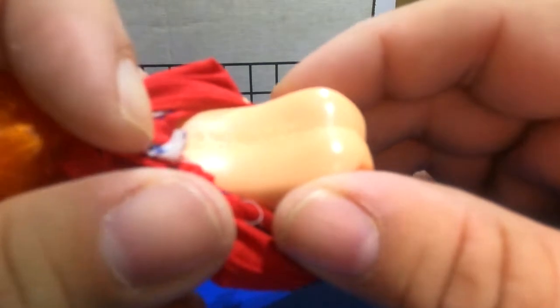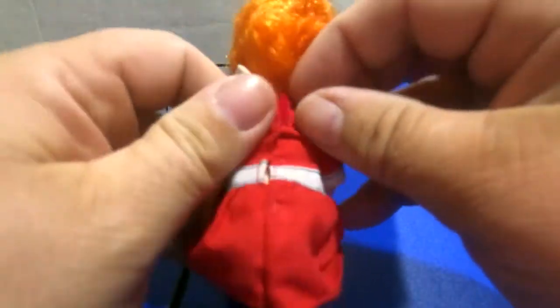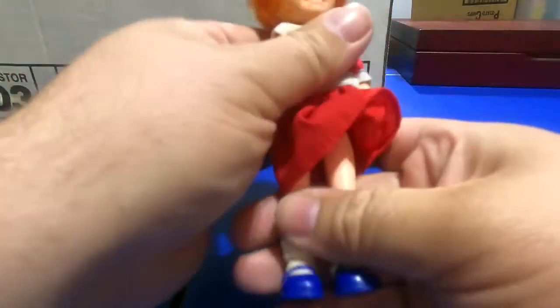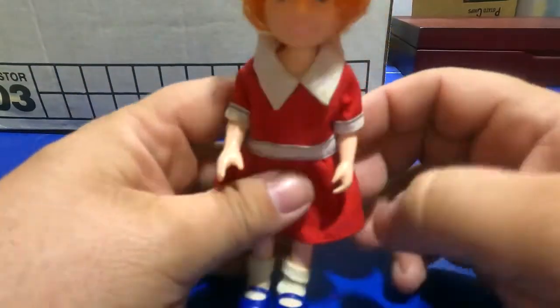There are a couple other dolls I found in there. This one — I can't quite read it but it says something like 1982 — CPI Inc., 1982, Knickerbocker Toy Co. And it's Little Orphan Annie! Look at that — a cute little doll.